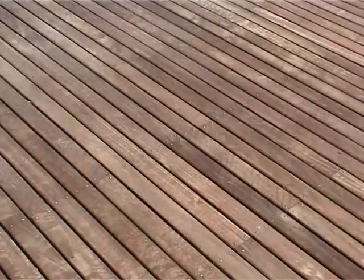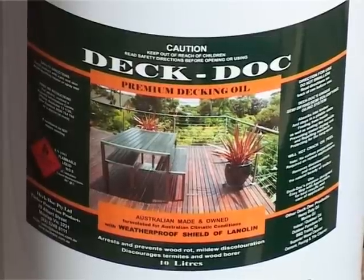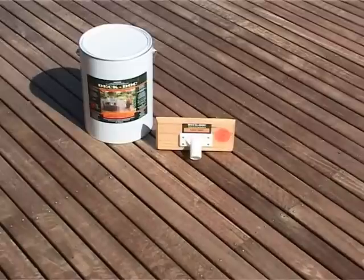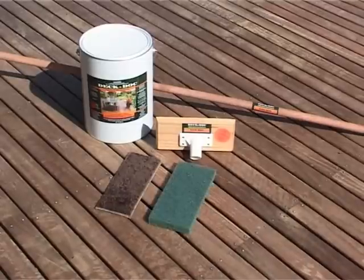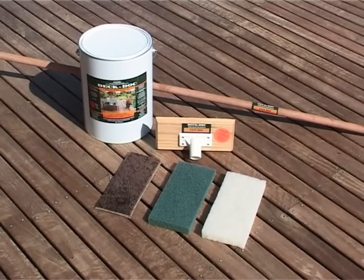Before applying the DeckDock oil, it is important to have the following items in addition to your tin of DeckDock Premium Oil: your DeckDock Easy Mop and its handle, a DeckDock lambs wool applicator, the DeckDock scouring applicator, and the DeckDock buffing scourer.